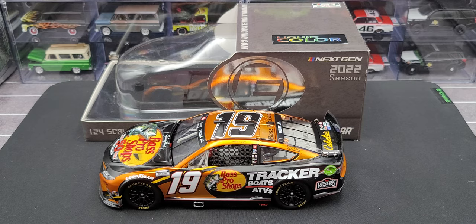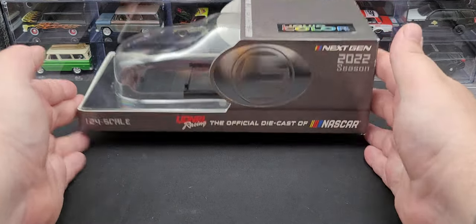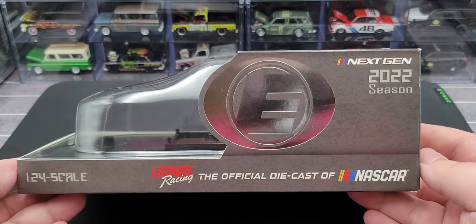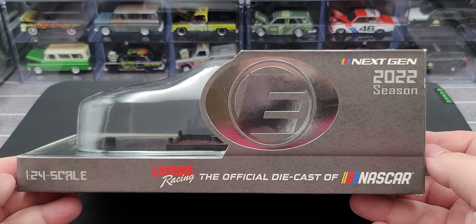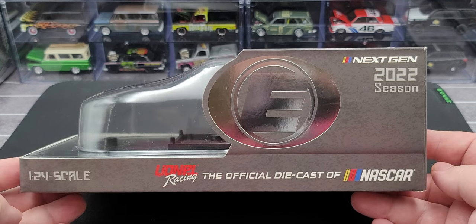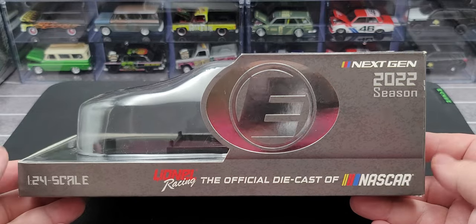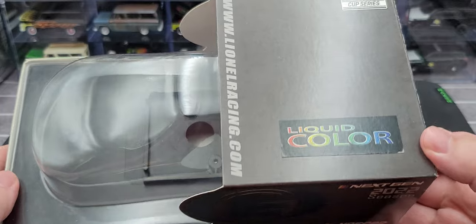Before we get to the diecast itself, let's take a quick look at the packaging. It comes in your standard 1:24 scale half box for 2022, featuring the chrome foil Elite logo on the side — that is the only difference really between the Elite box and the ARC box. Got some 1:24 scale and Lionel branding on the side. Next Gen 2022 season car comes on a base protected by a plastic bubble.